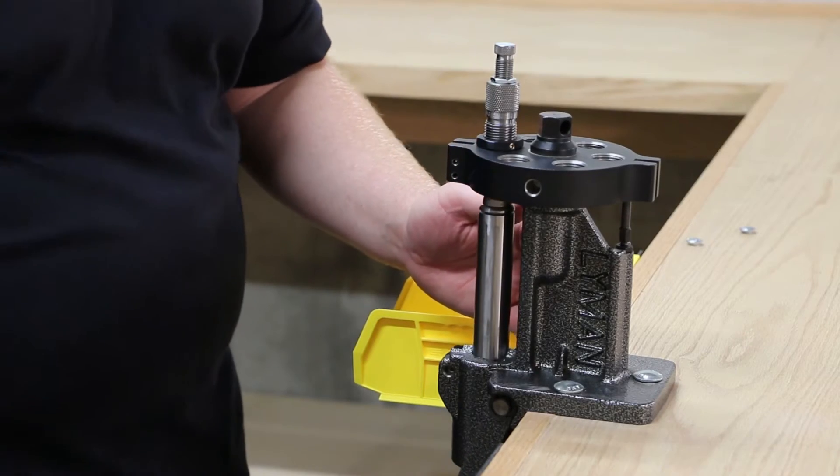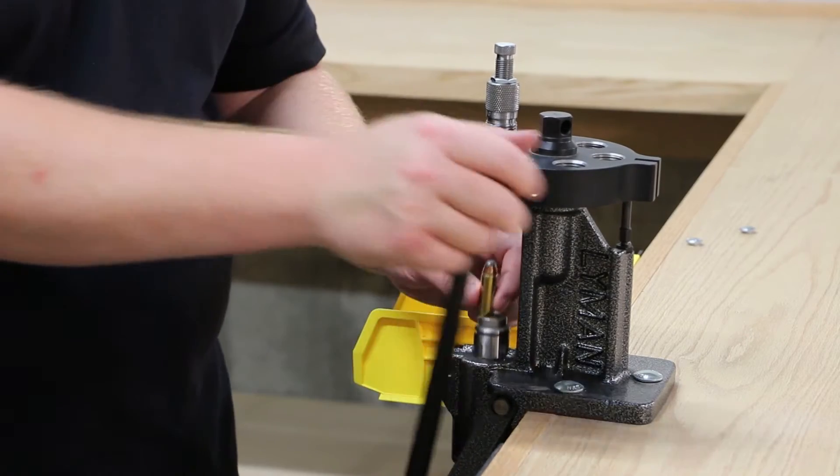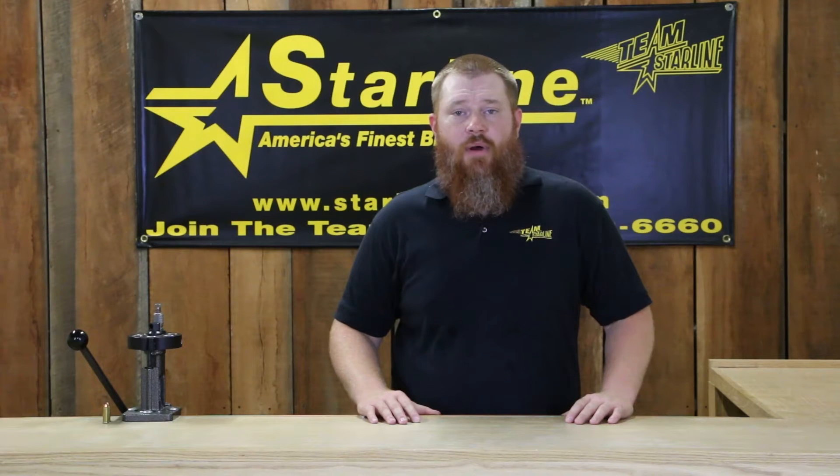What is happening is the die is crimping the case before the bullet is fully seated, causing too much tension and buckling the case.